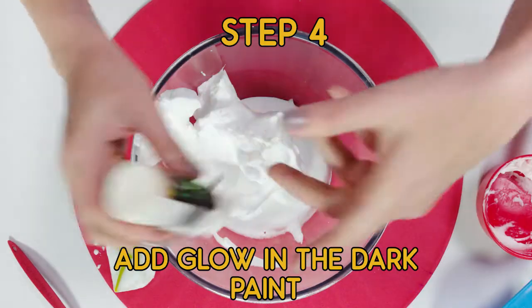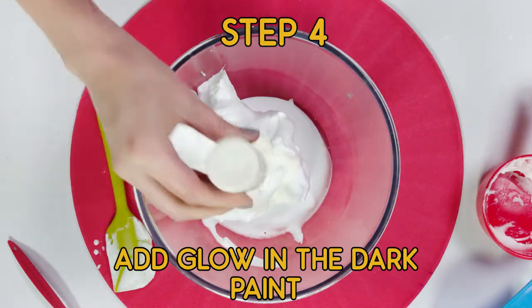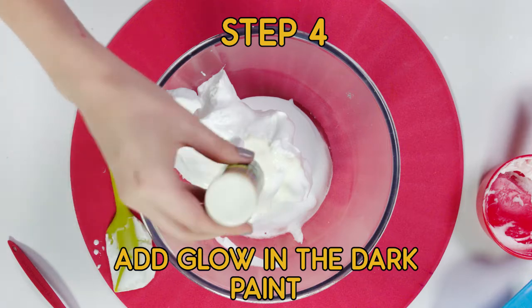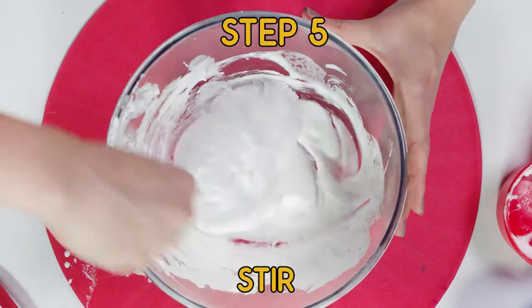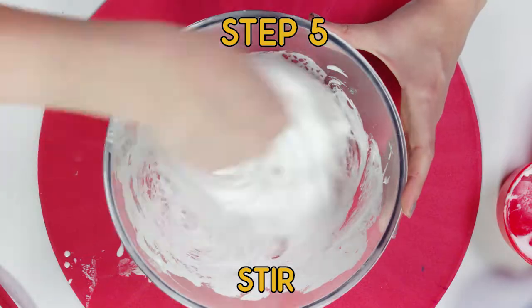The last step of our wet ingredients is adding glow-in-the-dark paint. I'm just doing a huge dollop. Now give it a big mix — you can see the slime is already starting to form.